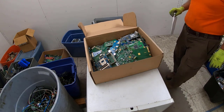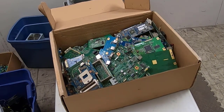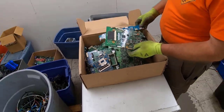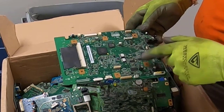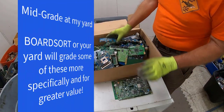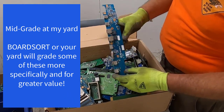Awesome, wonderful, thank you so much! Look at this — this is great stuff. We've got definitely a mid-grade board. Gold corner chip, a couple of gold corner chips, and some oscillators and ICs. That's really sweet. What did that come off a TV? I'll betcha — what do you all think?